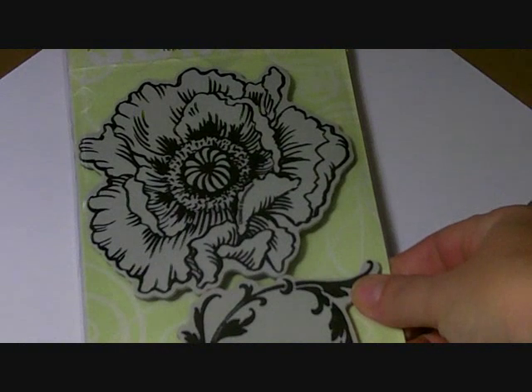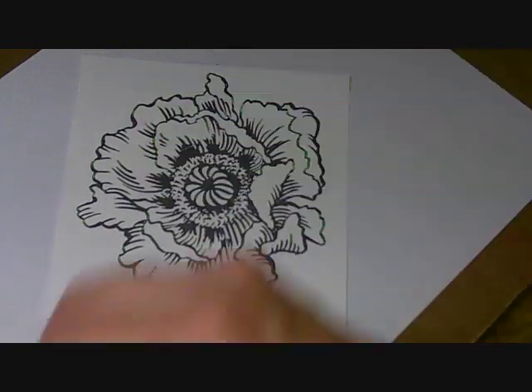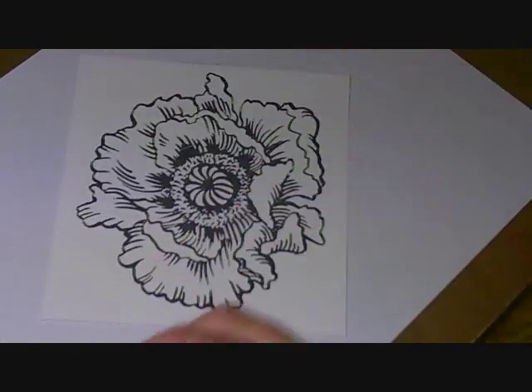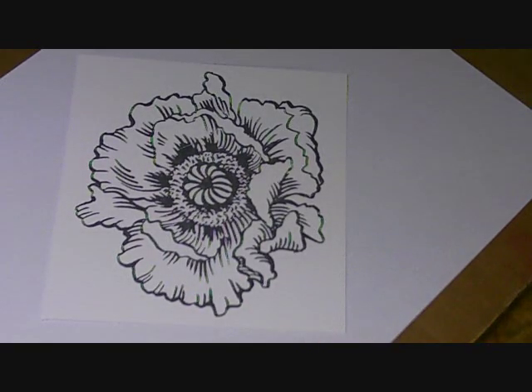To begin with, for today's project, I used the Stampendous Jumbo Poppy and I stamped that on Crafter's Companion Ultra Smooth cardstock with my Memento Tuxedo Black dye ink. That is my preferred ink when I am coloring with alcohol markers as it's never moved or smeared when I've been coloring.